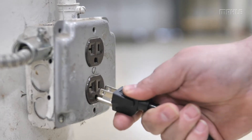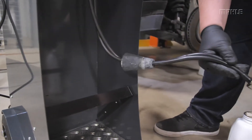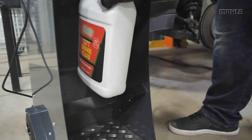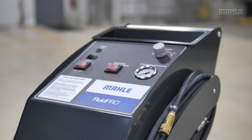Plug the unit in and unscrew the lid of the new brake fluid container. Place the new fluid in the holder of the unit. Next, feed the suction hose down to the bottom of the fluid container. The depth can be adjusted by sliding the rubber cone up and down the hose. Be sure not to mount the adapter on the vehicle when you go to bleed the brake fluid unit.